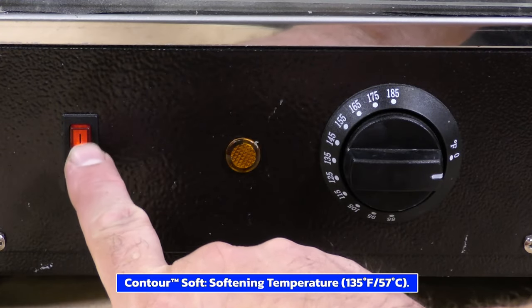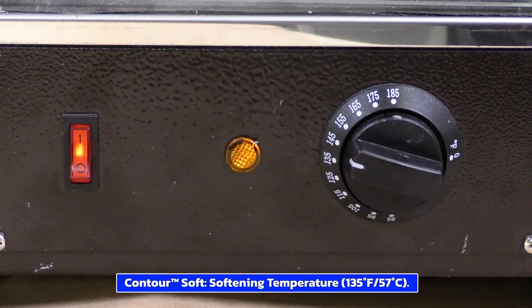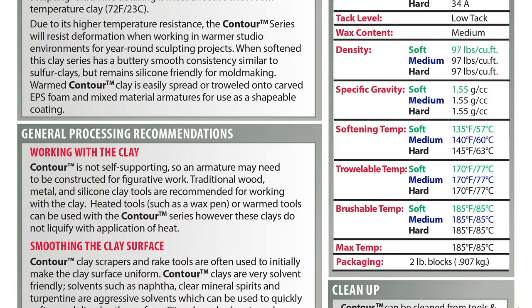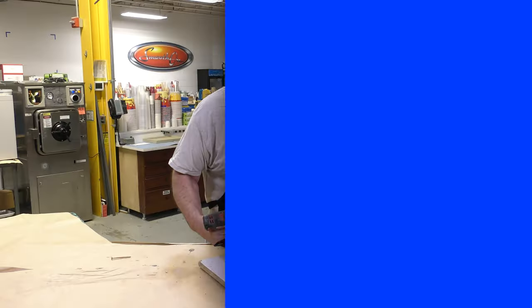The warming oven is turned on to 135 degrees Fahrenheit and the contour clay is allowed to warm up until it's soft and pliable. This process takes about 60 minutes. If you take a look at the technical bulletin, you will find the information for warming the material — whether you want it to be just soft or throwable, there are different temperatures outlined in the technical bulletin.